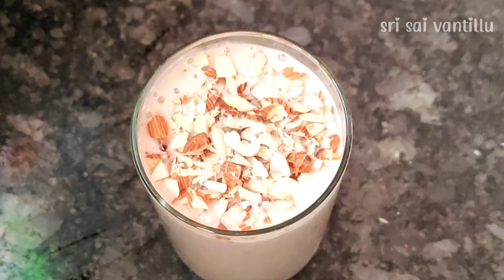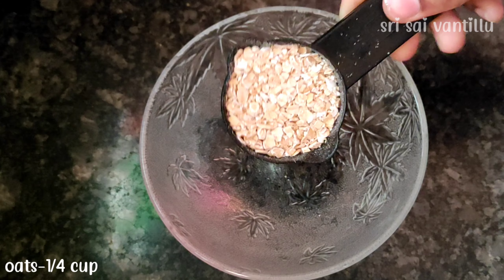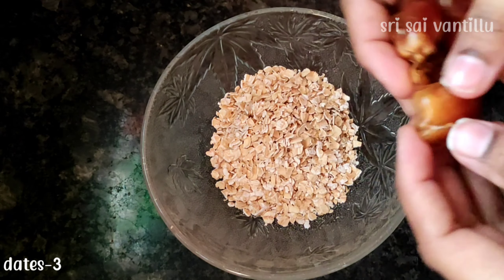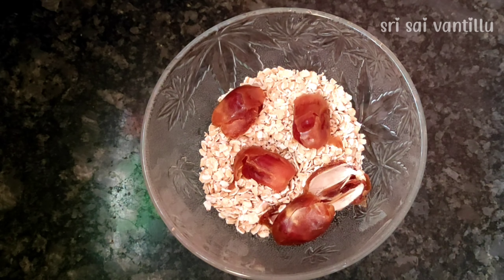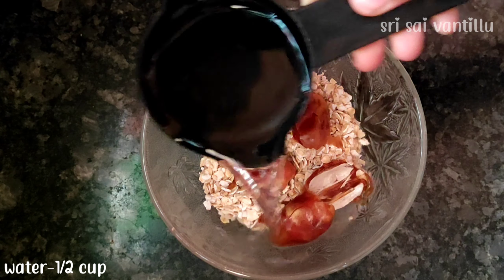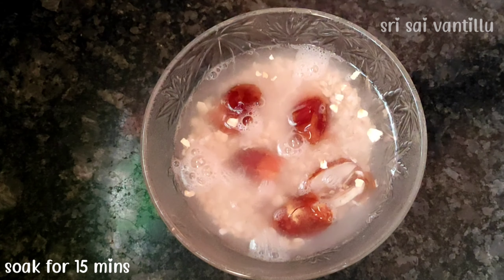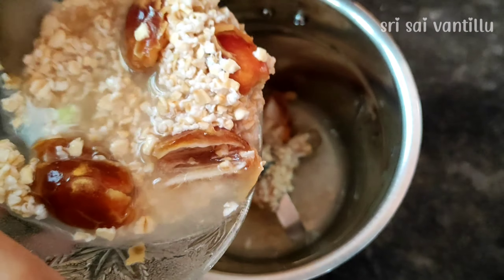This is my first variety and this is my second variety. For the second variety, you can add 3 to 4 grains of the ingredients into a bowl and mix them together. After adding, we can transfer it into a bowl.